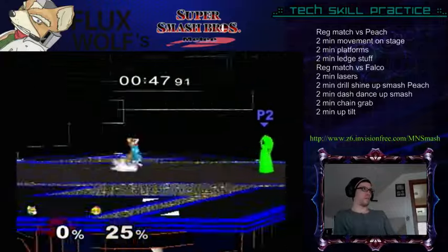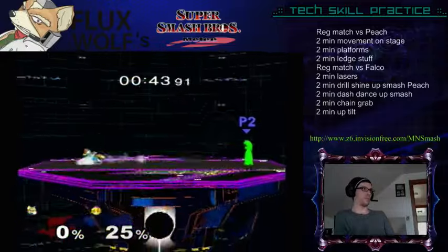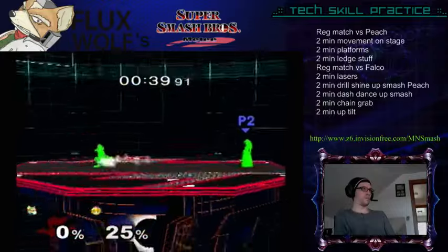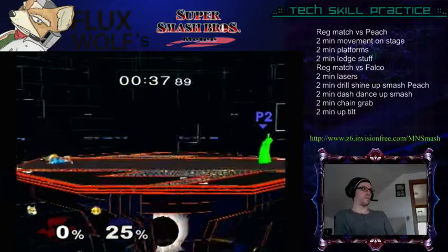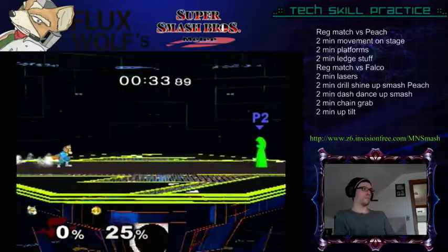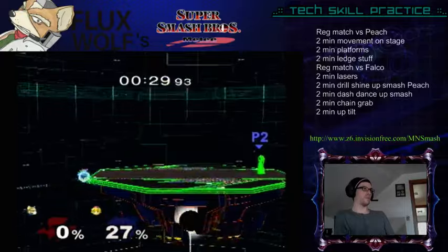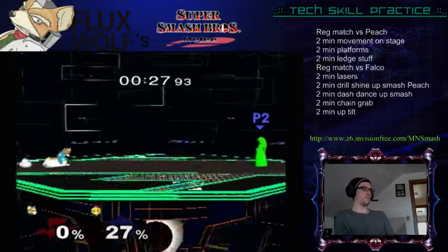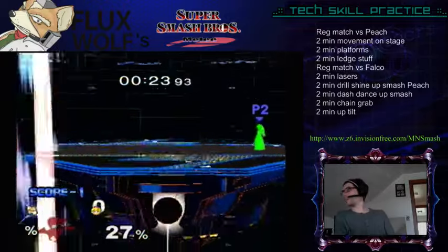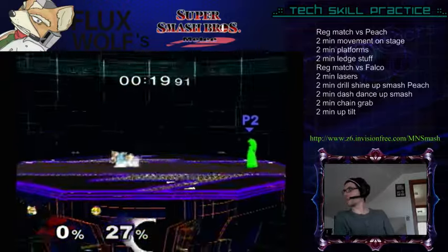I need to work on my dashing after I wave dash — I see some green popping up. That's pretty fun, man.